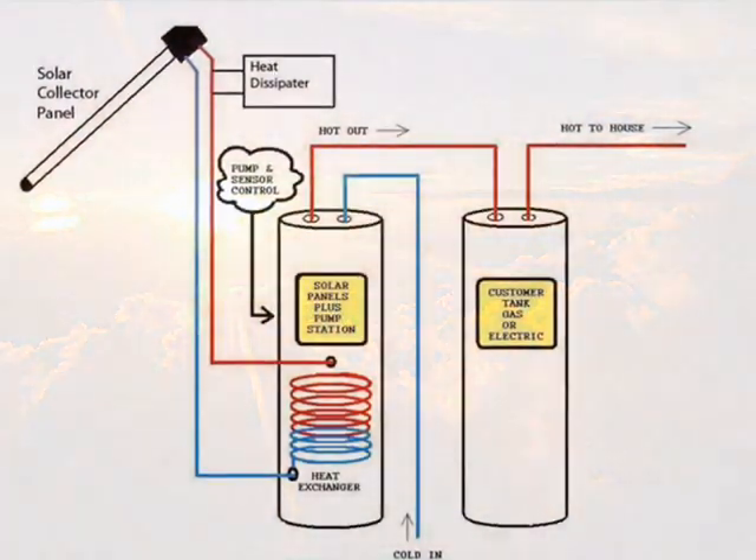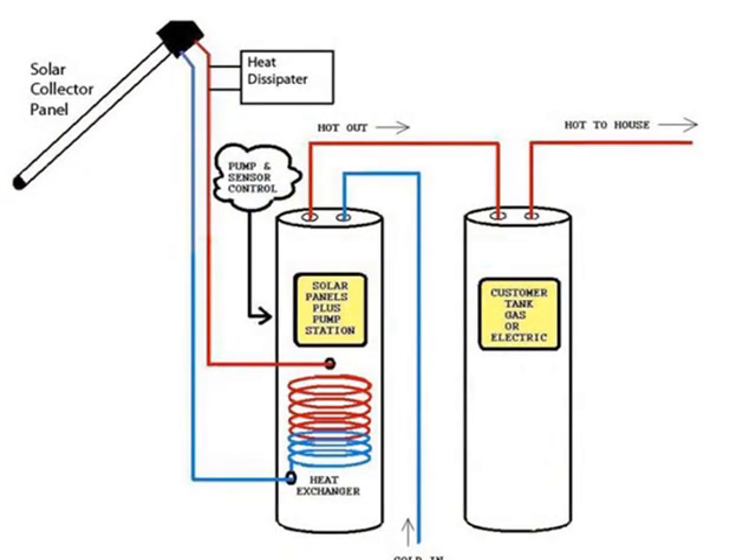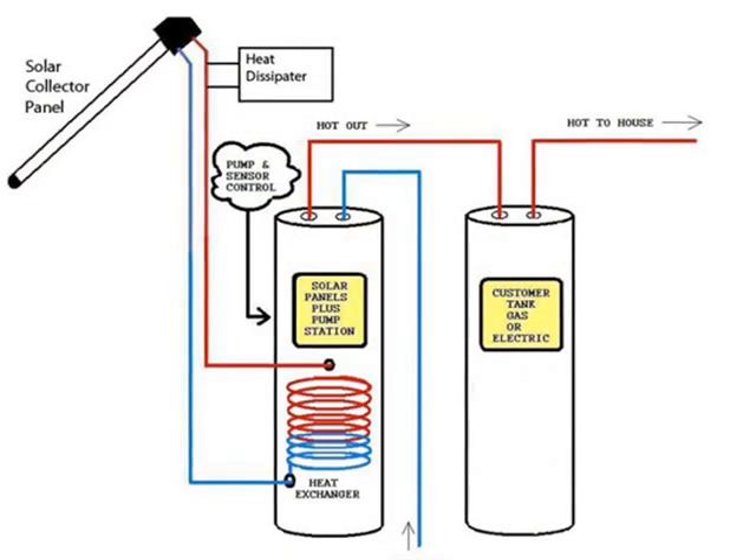To be practical, the process of storing solar heat should be automated. This is the job of the differential controller.